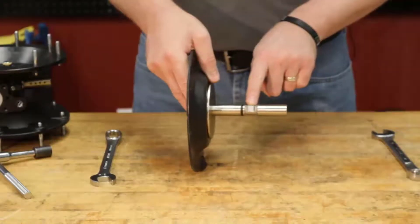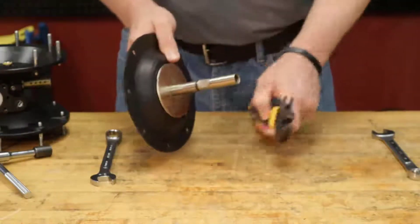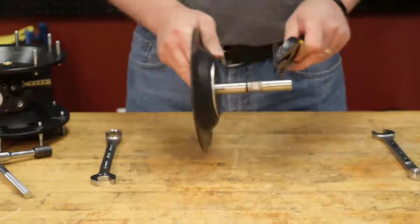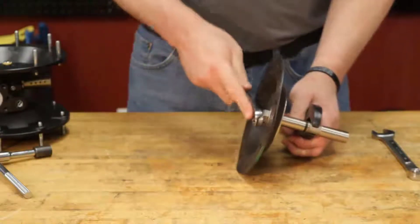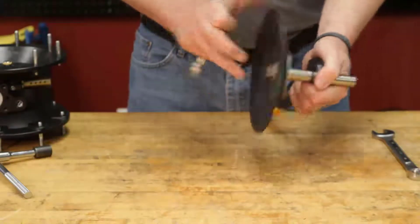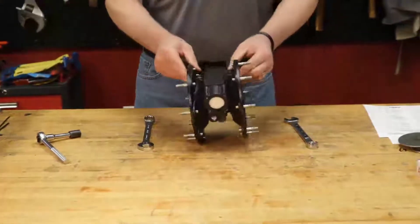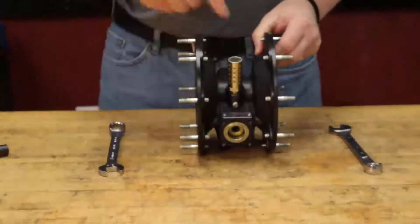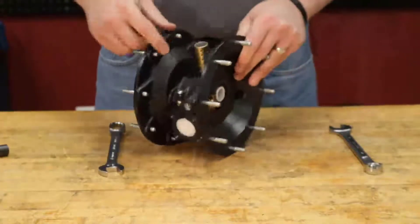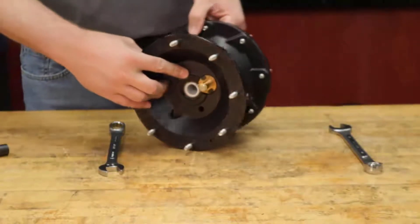You can see here on the diaphragm rod in the center you have your wrench flats. Go ahead and take an adjustable wrench and remove this diaphragm nut. We've finished disassembling the fluid section. We're going to make our way into the air section, which consists of your major valve assembly running internally here, as well as your pilot valve assembly running internally within the center body.